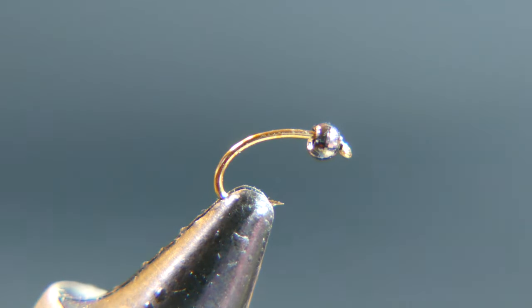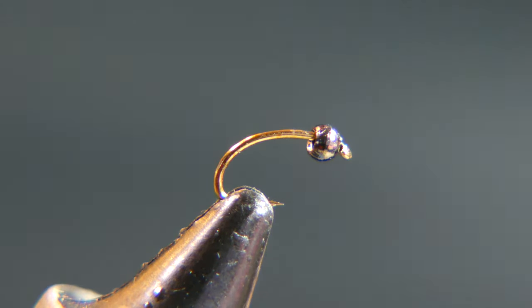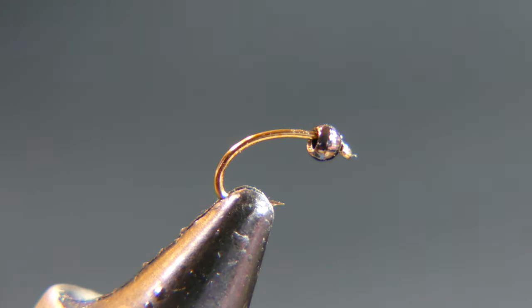Welcome back to a little fly tying here. The fly that we're going to tie today is a green caddis pupa, size 18 hook, and the bead is a brass bead countersunk — it is 5/64th in size.